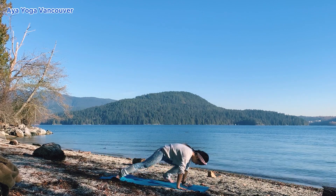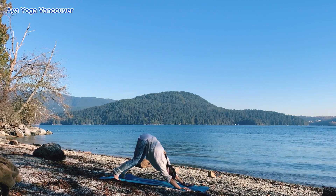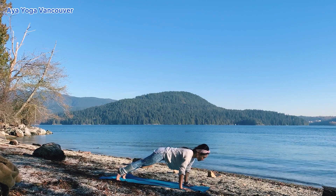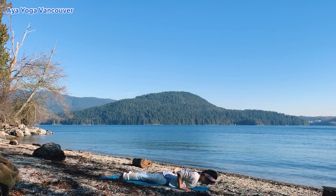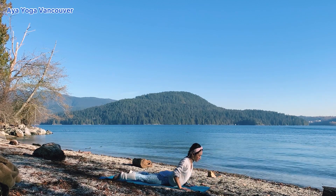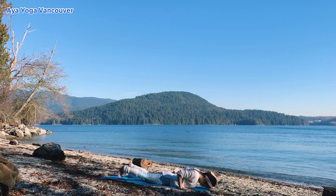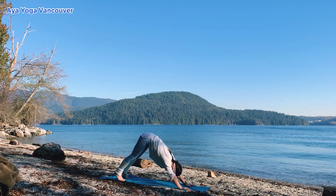Exhale, plant your hands down. Step back to downward dog. Inhale, plank pose. Shift your body forward. Hug your inner thighs together. Exhale, chaturanga. Inhale, lift your chest up — baby cobra or upward dog. You always have choices. And exhale, bring your hips back and into downward dog.